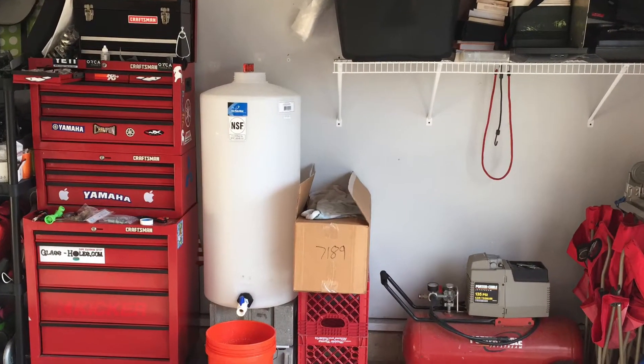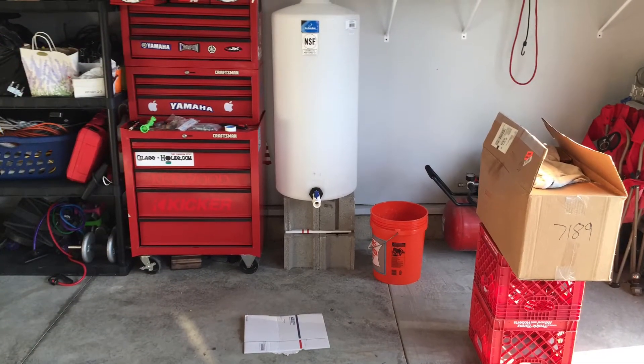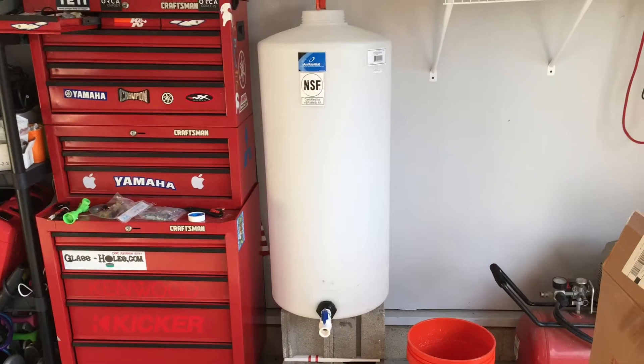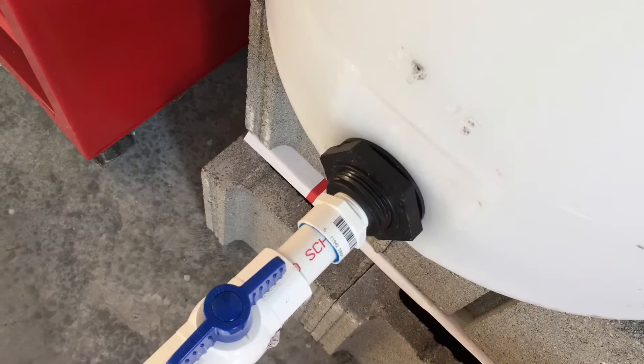What's going on everybody, it's Pelfrey. I mentioned a while back that I was tired of storing my RO/DI water in buckets because they were all over my garage and just taking up way too much space.